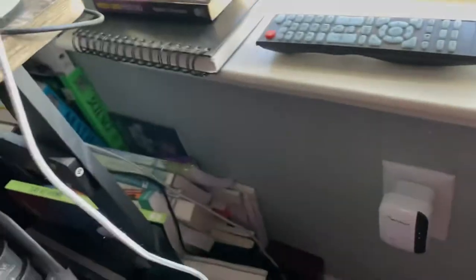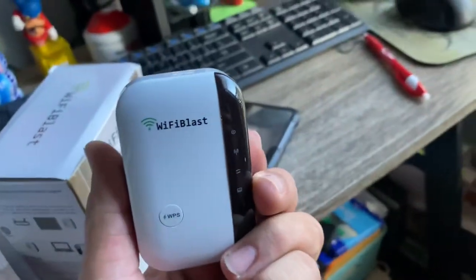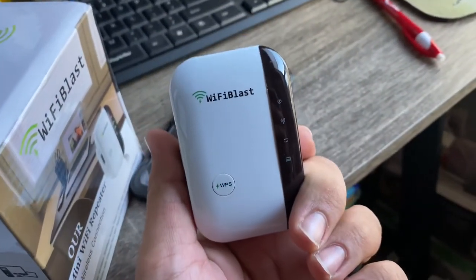Now the next thing you do is grab it and go put it wherever you need it. There you go guys, that's how you set it up. Thank you for watching. Bye-bye.